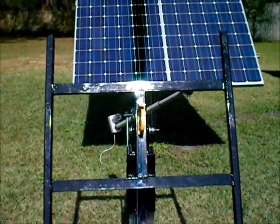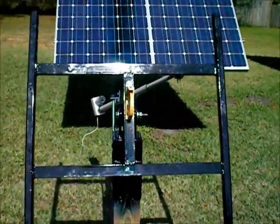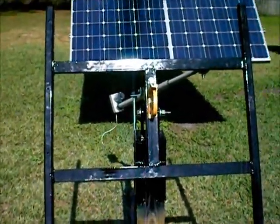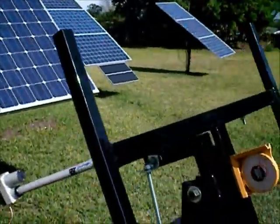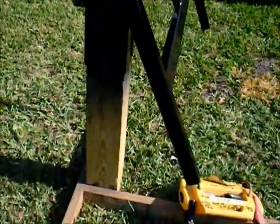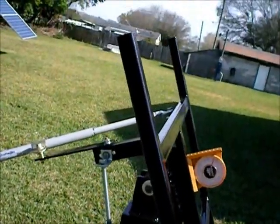Lo and behold, finally redesigned the tracker. It's very windy, I hope you can hear this okay. Every time I modify one of these to make it better, this one went completely over the top.